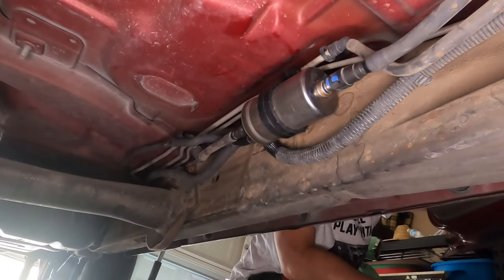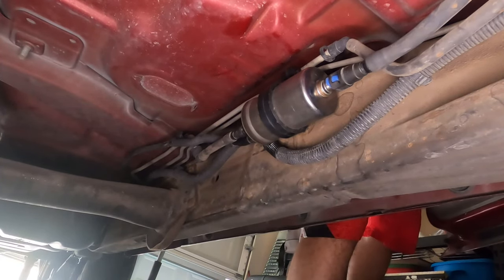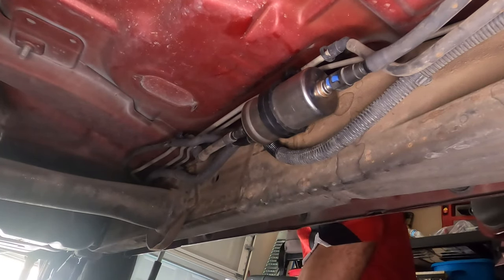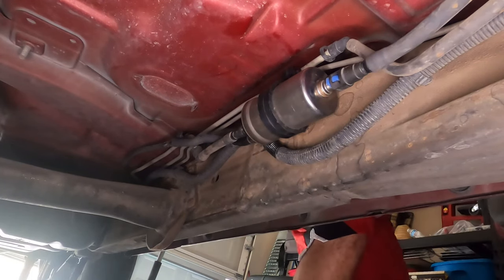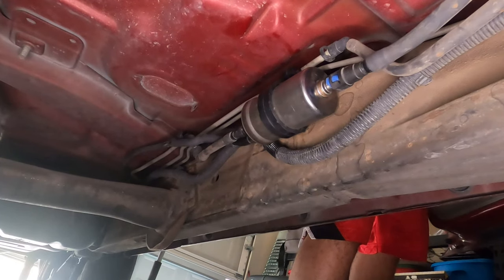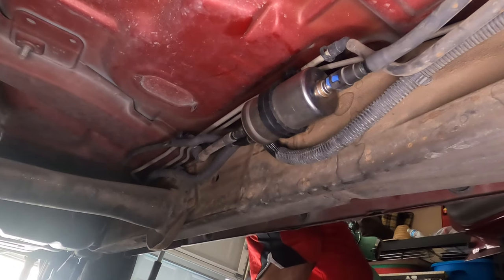Now that it's plugged in, we're going to turn the key on to see what the fuel pressure does and to see if it makes it leak at all. Cycle the key a few times. No leaks, so we'll try to start the truck. Still no leaks, so we're good to go.